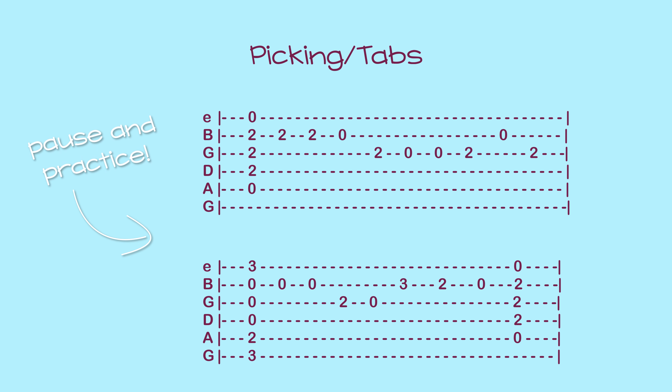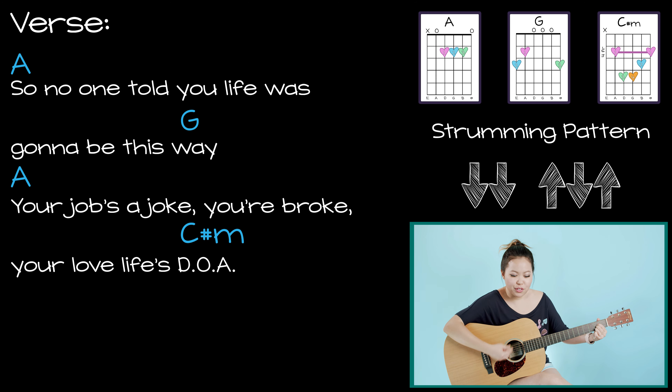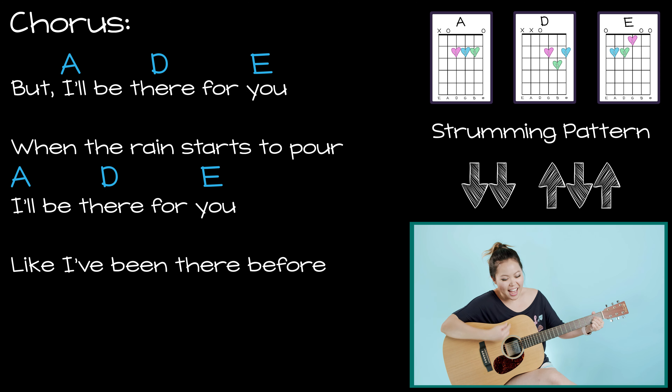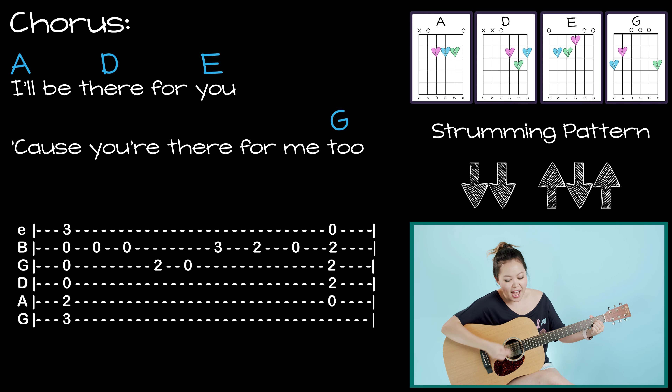I'll be there for you, because you're there for me too. No one told you life was gonna be this way. Jobs that choke you, broke, love lies — it's like you're always stuck in second gear. And when it hasn't been your day, your week, your month, or even your year — I'll be there for you when the rain starts to fall, I'll be there for you like I've been there before, I'll be there for you 'cause you're there for me too.